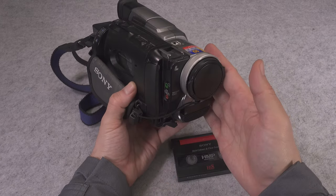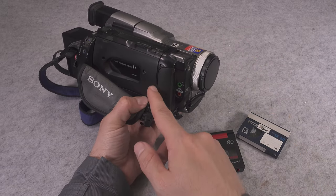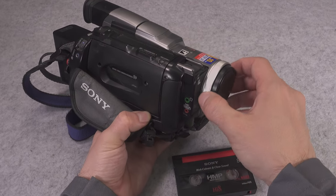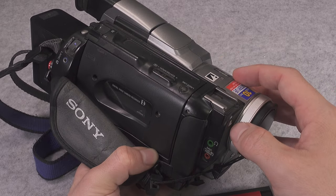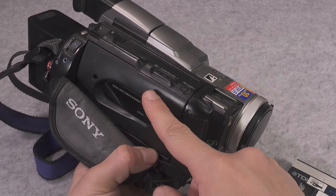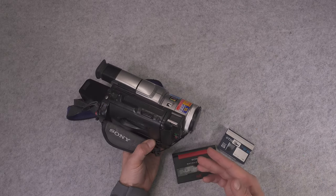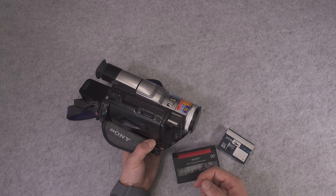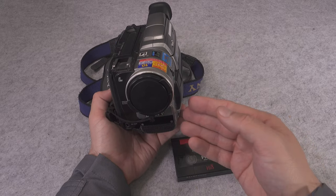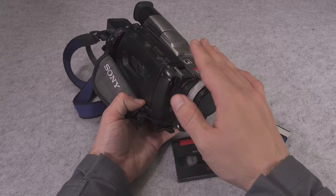That is going to give you absolutely the best possible quality, because most likely the same encoder that converts the video signal from the sensor is also used for processing the data from your playhead. You are going to get absolutely the best quality — you are not using the RCA, you are not relying on a second conversion of your analog signal to digital. It's all done inside that device.